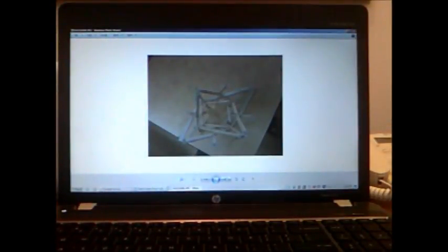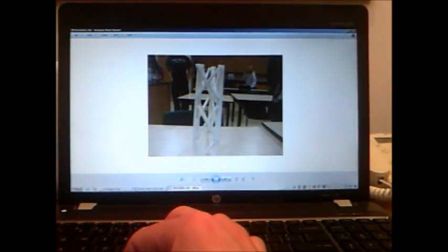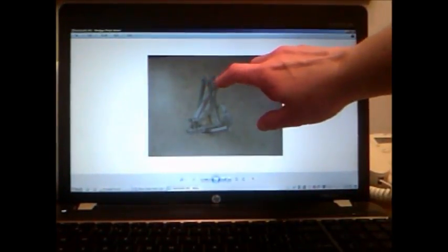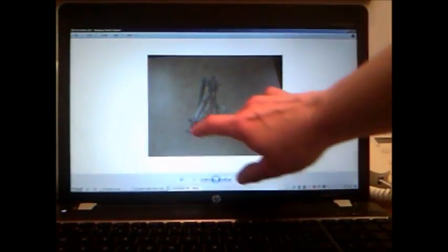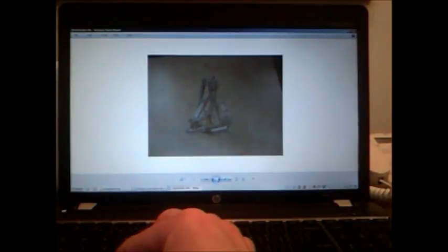I'm just trying to show you several different kinds of options. This one has three X's with multiple pillars in the corner and uses half straws for the X's. If I look at it from above, this is a really tight and compact design. This one has one, two, three pillars in each corner, so they chose to use a lot of pillars in the corners.